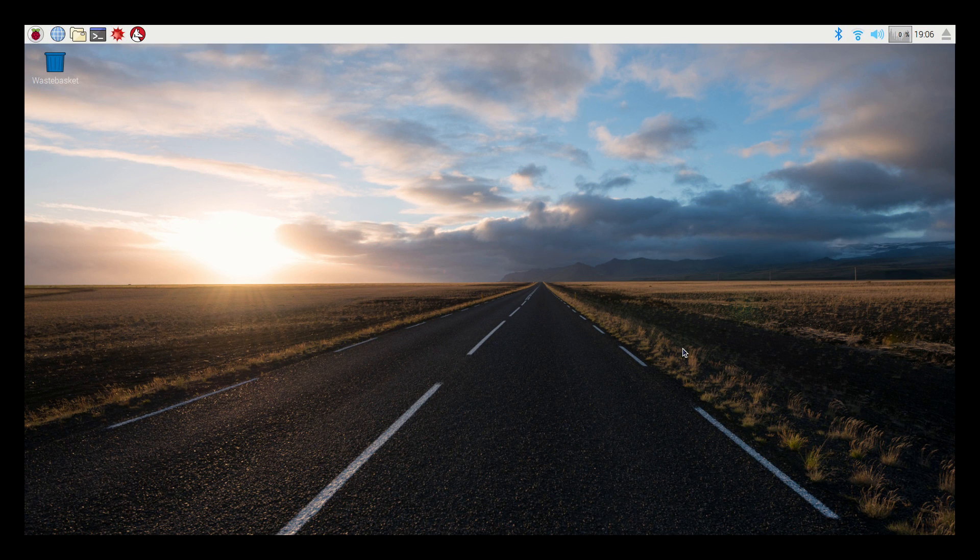Hey, what's going on guys? It's ETA Prime back here again. Today I am running the newest version of Raspbian powered by Pixel. This is available on raspberrypi.org — I'll leave a link in the description.